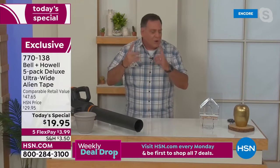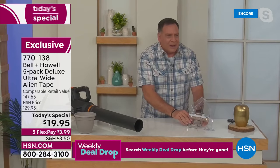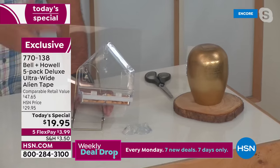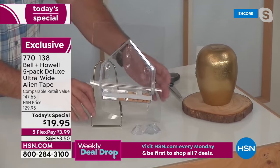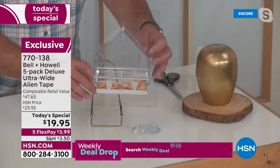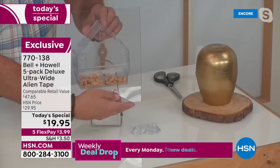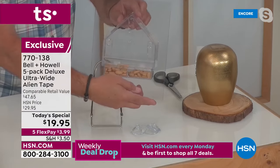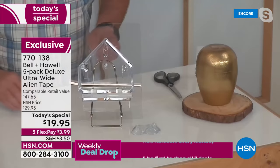You can use Alien Tape for things you never thought of. Here's a bird feeder — you want to put it on a window, but suction cups get in the way. We mounted it to plexiglass — which could be a window — using Alien Tape, so you can see absolutely everything inside the feeder. And unlike suction cups, the Alien Tape won't fall off even when it gets cold.